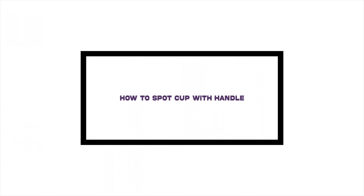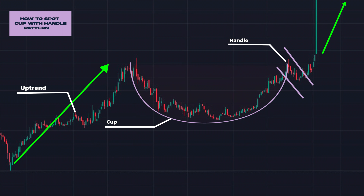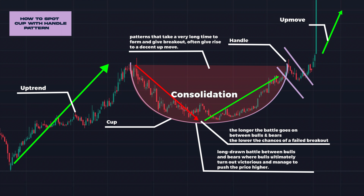Recognizing the cup with handle pattern is the first step to leveraging its potential. Because it is a bullish continuation pattern, the prevailing bullish trend is expected to continue post a breakout. So the first condition is the counter must have exhibited an uptrend prior to formation of the pattern. This pattern is also called a consolidation pattern, as the formation of the cup signifies a long-drawn battle between bulls and bears where bulls ultimately turn out victorious. The longer the battle goes on between bulls and bears, the lower the chances of a failed breakout. In fact, patterns that take a very long time to form and give breakout often give rise to a decent up move.